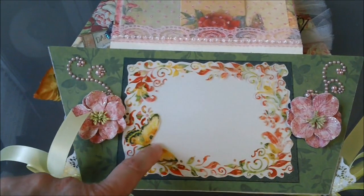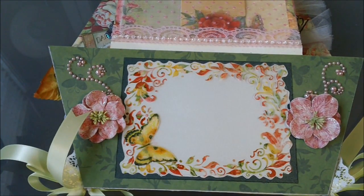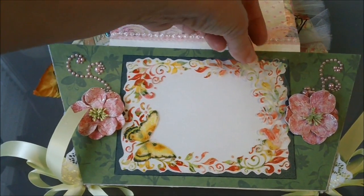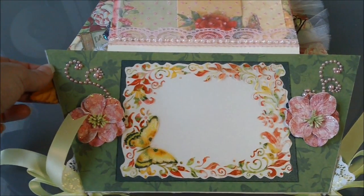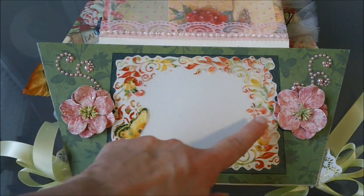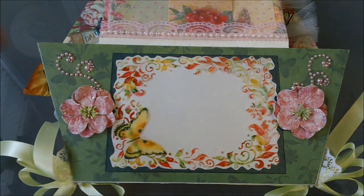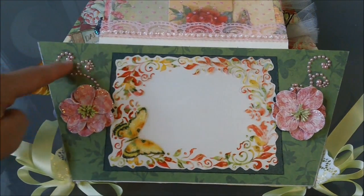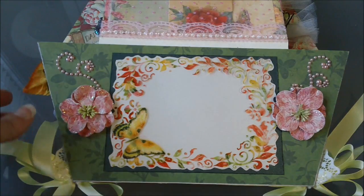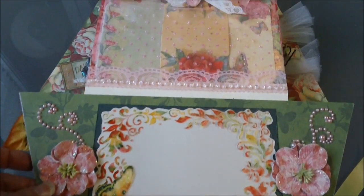The first page right here is just like an acetate pocket, and you could put some pictures in here — it's open on this end for you to slide some pictures under. These right here are some Prima flowers and I added some stickles to those. This is some Recollections pearling on each side right here.